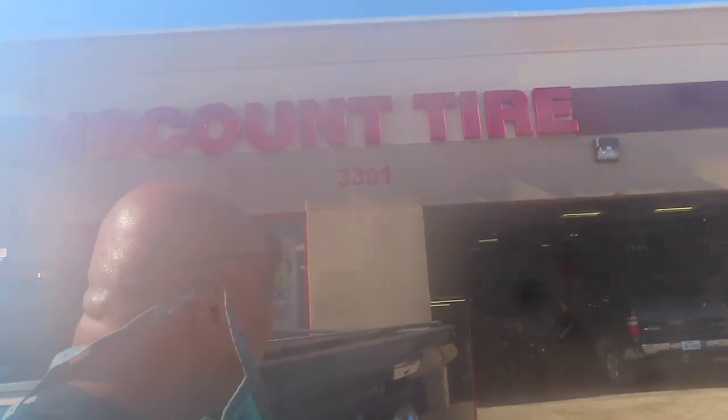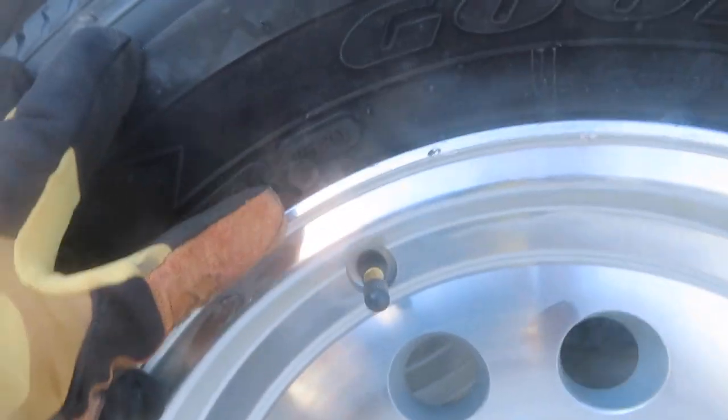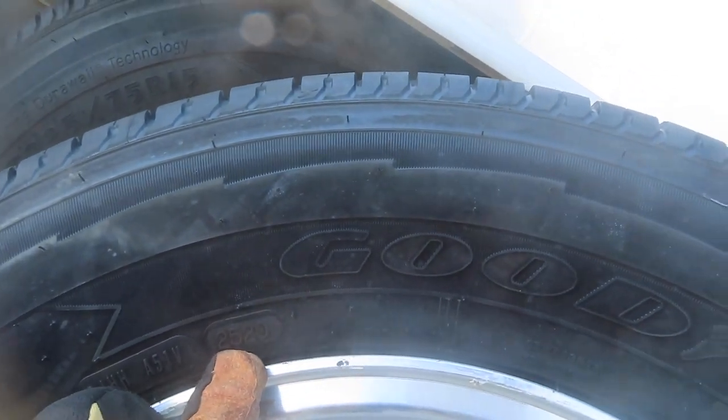Here we are at Discount Tire. They are finishing up — I've been here for probably about 15 minutes. They re-inflated the Airstream and I think they are almost done putting in the new tire. Same tire, except this one is newer. It was manufactured 2520, which means it's the 25th week of 2020.